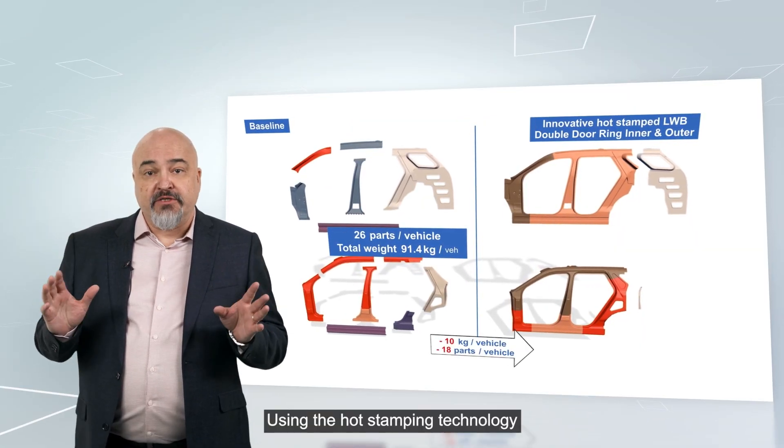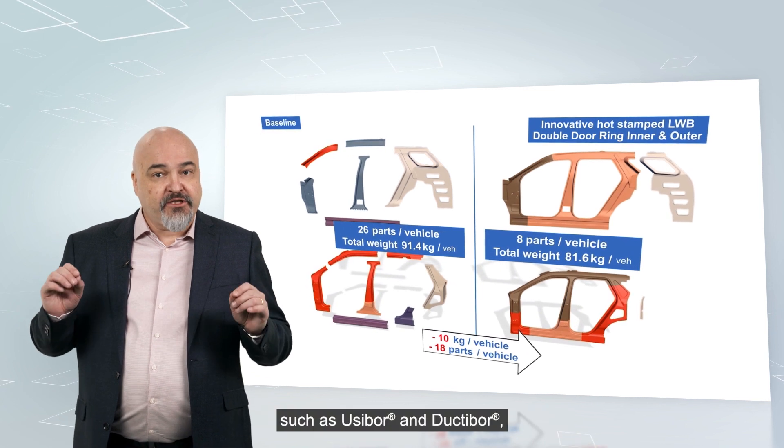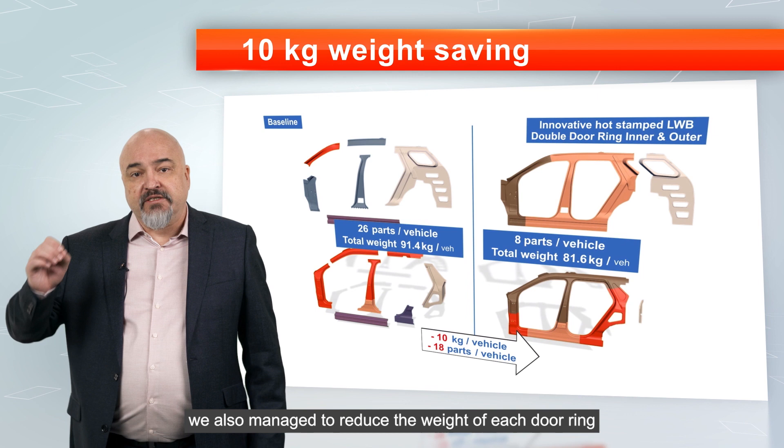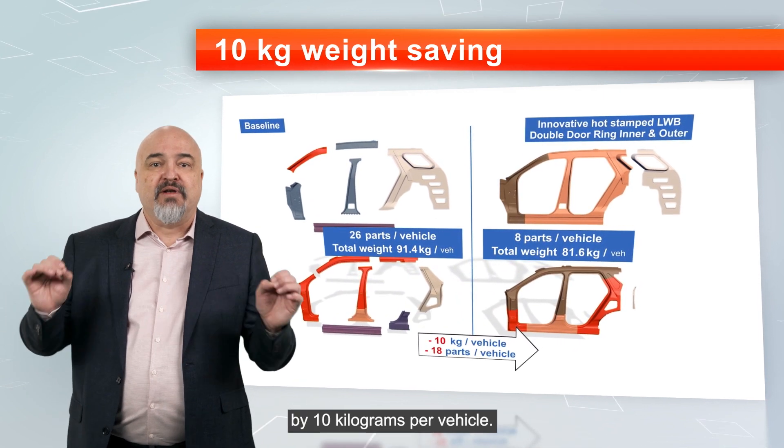Using the hot stamping technology and ArcelorMittal's press-hardened steel grades, such as Usibor and Ductibor, we also managed to reduce the weight of each door ring by 10 kg per vehicle.